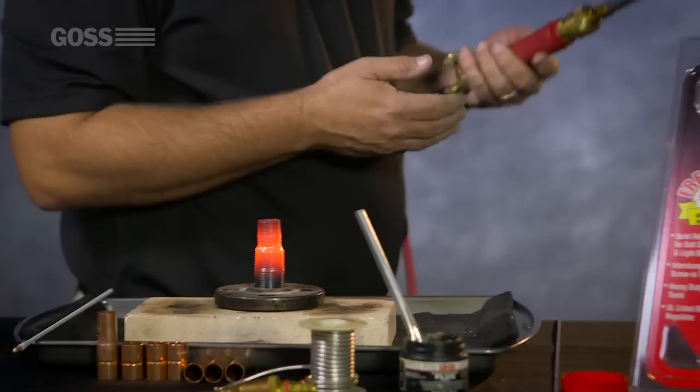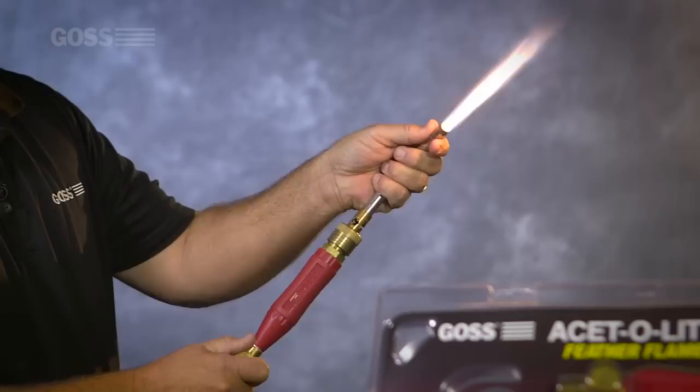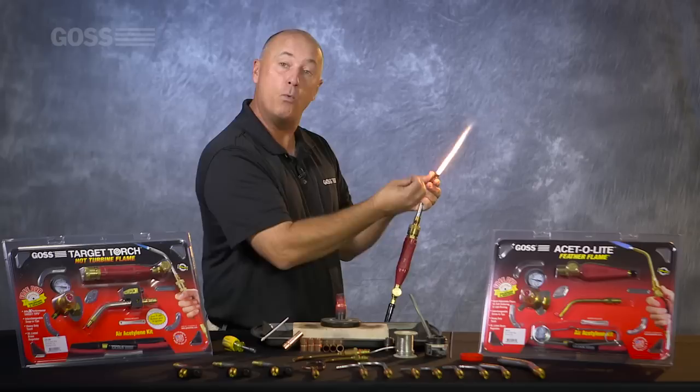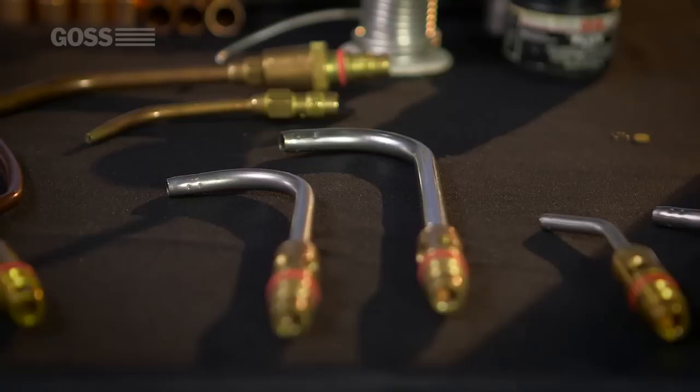Obviously it's a very hot nipple, but my tip is still full. It's also a fully adjustable tip — you can actually bring that flame down, fully adjustable. This tip will not turn red cherry hot like every competitor out there does. That's what I'm talking about: the safety of a Goss torch. It will get warm, but it will not turn red cherry hot.